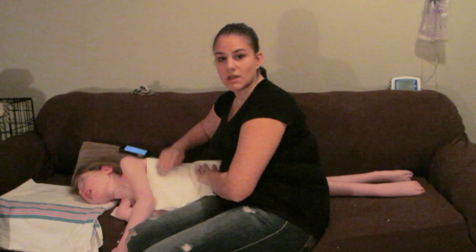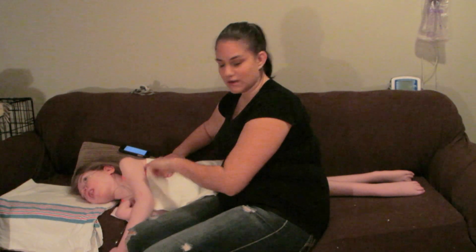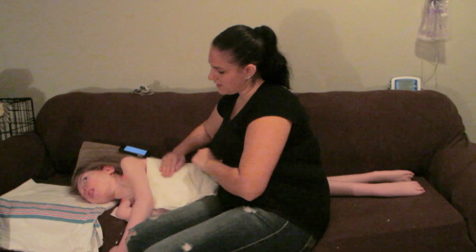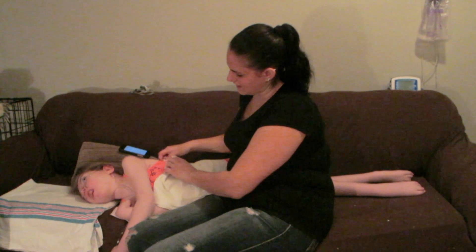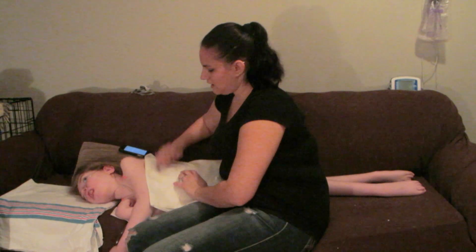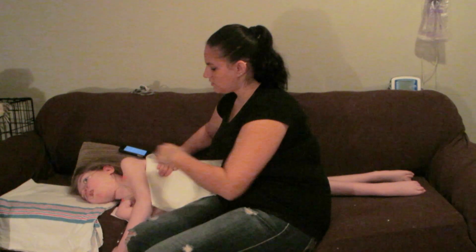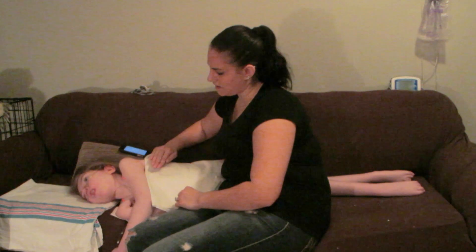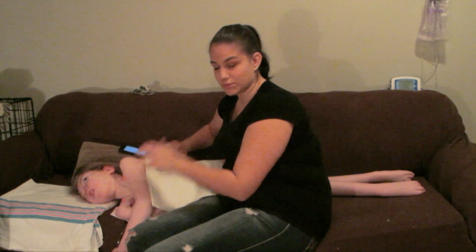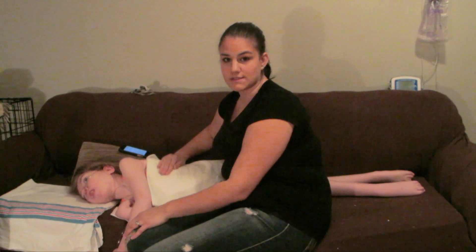On this side, my hand is placed a little bit lower than her armpit, because her shoulder blade protrudes here. You don't want to hit the shoulder blade — you want to hit the lungs. There's no purpose in hitting above the shoulder blade, so that's why it's a little bit lower on this side.